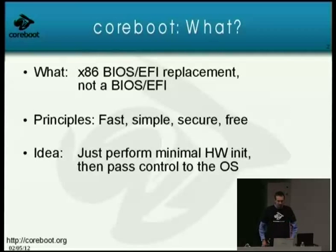Coreboot is the essential stripped-down core of what you need to boot a machine. Our principles are: fast, simple, secure, and free. The idea behind these principles is to provide a solution which we can maintain easily, which you have benefits of, and which is the optimal solution for pretty much everything in the x86 space.